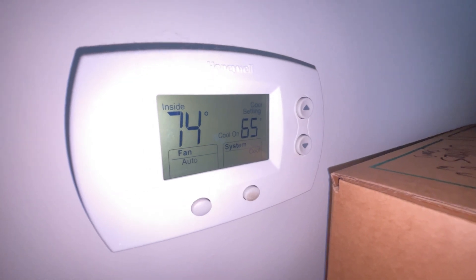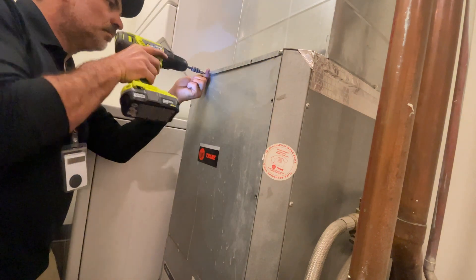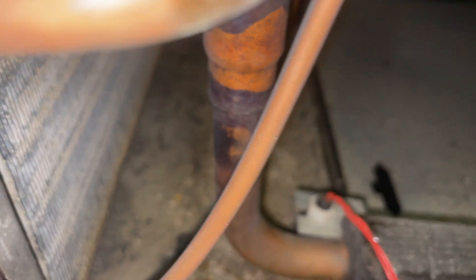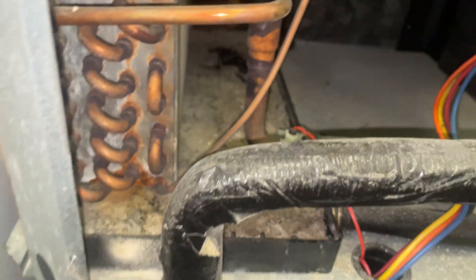The thermostat is calling for cool but not getting any cool air — the fan is running. Looking at this pan, I'm willing to bet this drain pan was clogged.